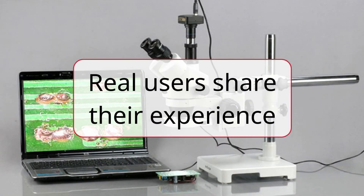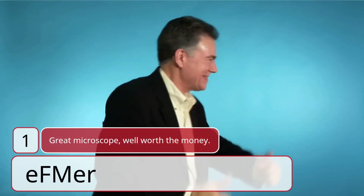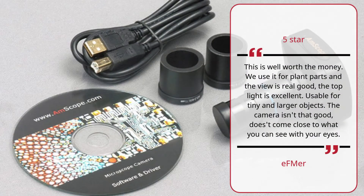Real users share their experience. Number 1: Great microscope, well worth the money — Ephmer, 5 stars. This is well worth the money. We use it for planned parts and the view is really good; the top light is excellent. Usable for tiny and larger objects. The camera isn't that good — does just come close to what you can see with your eyes.